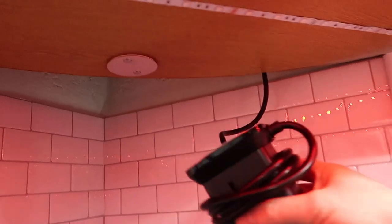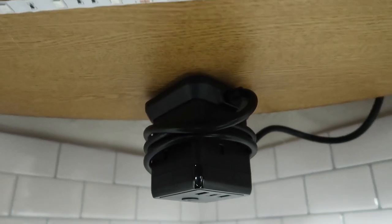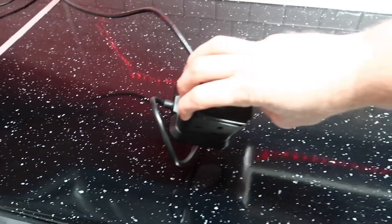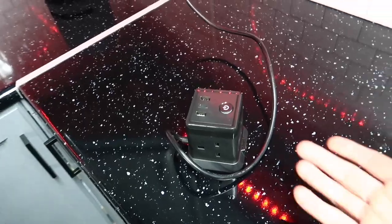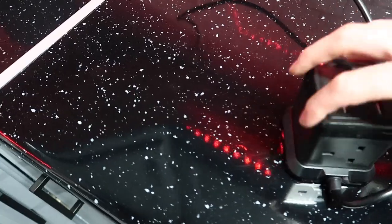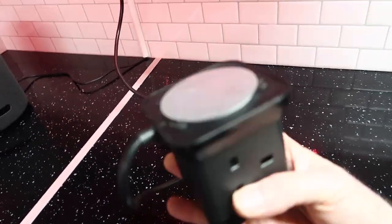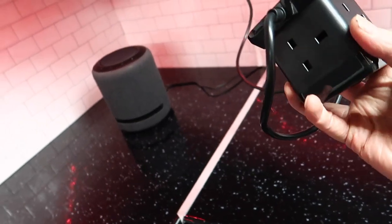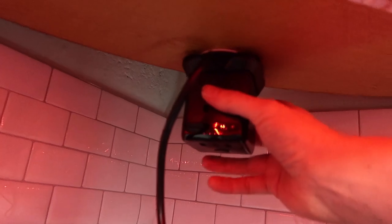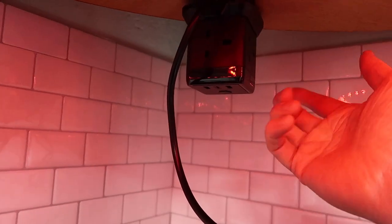I've also got this really clever little thing — it's basically a power cube, which is useful as it is. It's got USB, USB-C, and a few normal 240-volt sockets. But what I thought would be quite clever was to put a magnetic base on it and a metal base on the bottom of the cupboards. Once I'm done with it, I can just wrap it up and stick it back onto its magnetic base, and it stays up there with the cable wrapped around — it's out of the way and keeps the surface nice and clear.